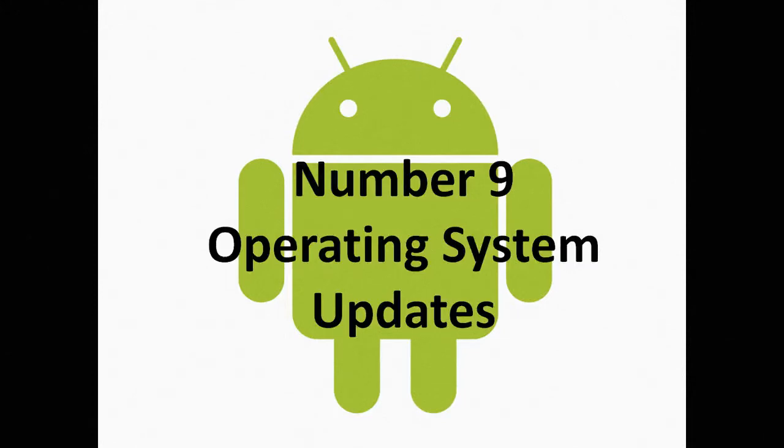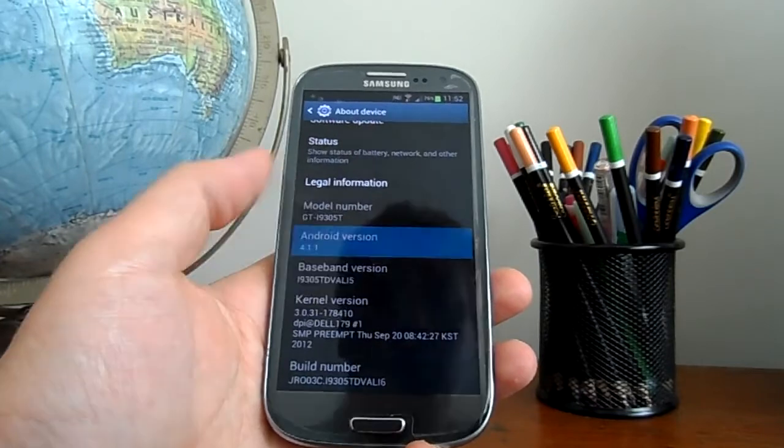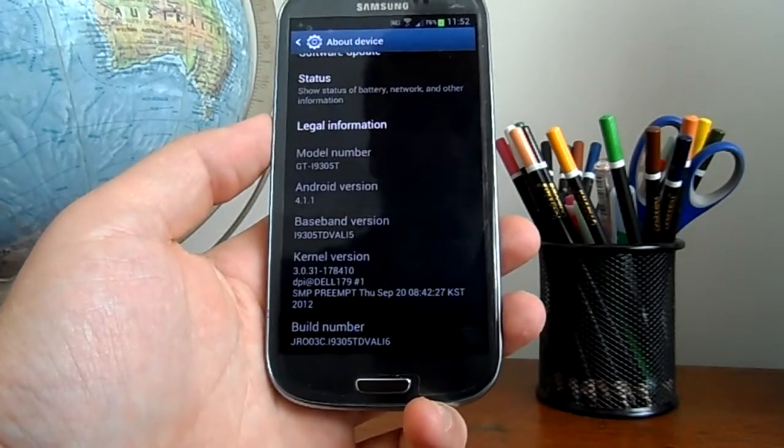We have reached the number nine uncool feature of the Samsung Galaxy S3: operating system updates. Being a Samsung phone, we have to wait for Samsung to release the latest version of Android, which can take a few months.